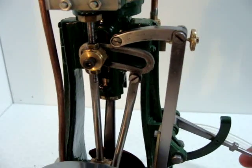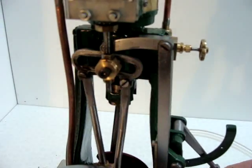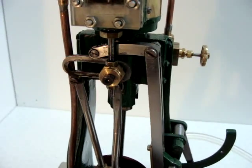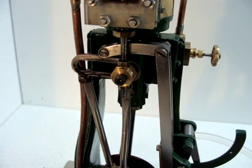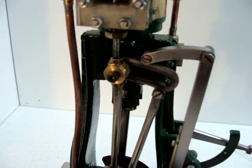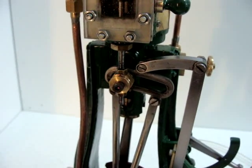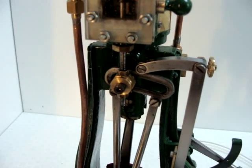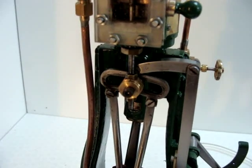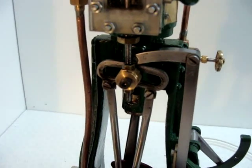The movement of the Stephenson link is achieved by pushing on this handle here, and as you can see we're transferring from one side to the other. The notching up is made by simply moving that by degrees across to the desired position. When in the central position the engine will not move because there's no travel on the valve at all.